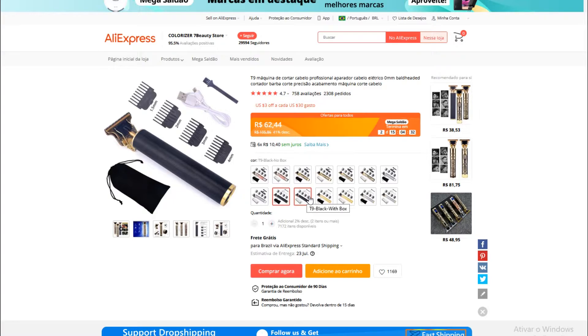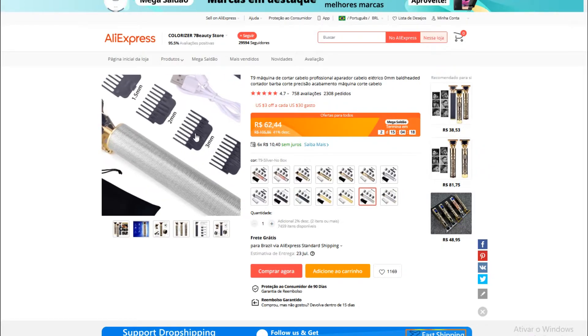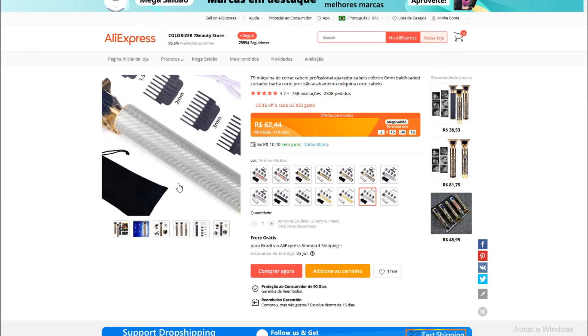Agora, puxa, eu sou um cara mais profissional, quero ter os pentes ali, quero estar cortando o cabelo também, quero estar começando a fazer um trabalho aí. Esse aqui vai te ajudar bastante mesmo. Como vocês podem ver, a partir de R$62,00, você já vem com os pentes, com cabo USB, tudo ali.